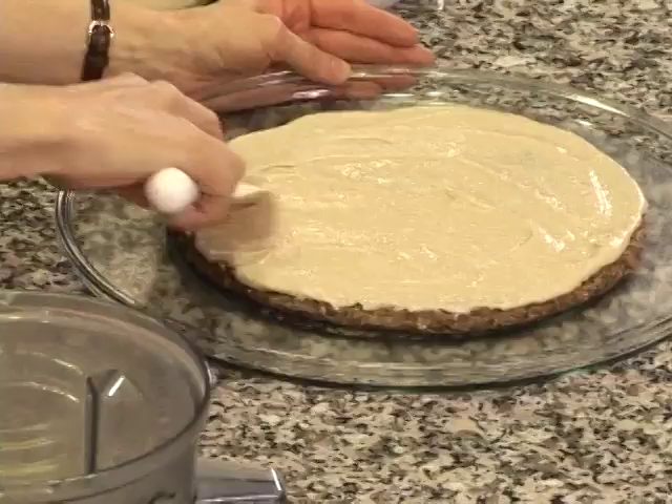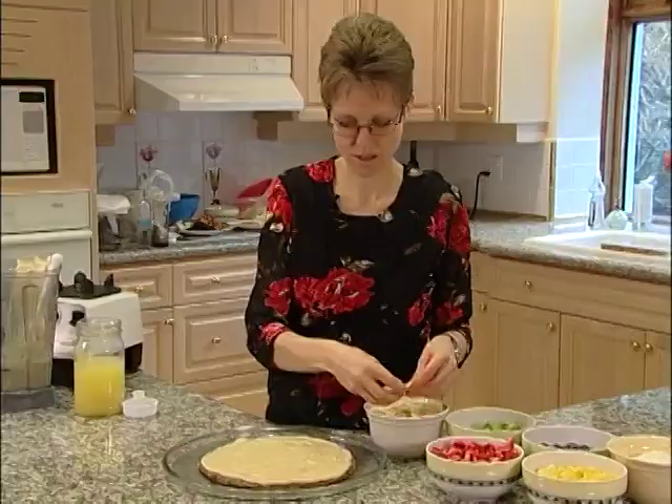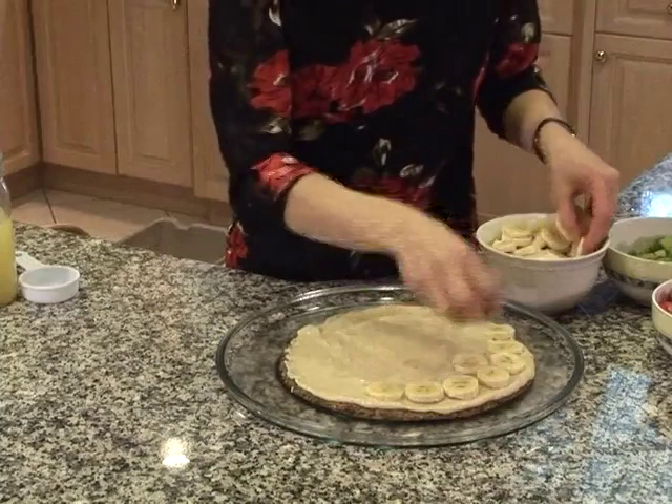You can see that this is very, very thick and it makes a nice consistency to go on this pizza. We're going to start by putting some sliced bananas on the base — you can layer these in whatever order you like, but I've sliced them fairly thin. You don't want them too thick.